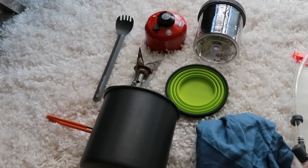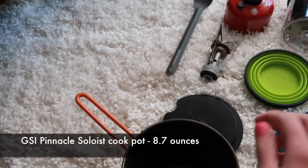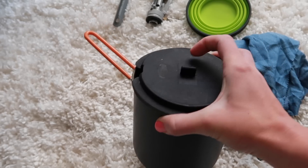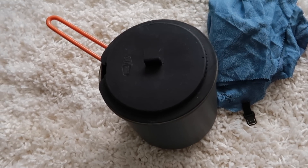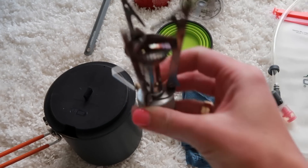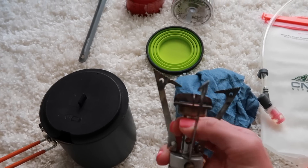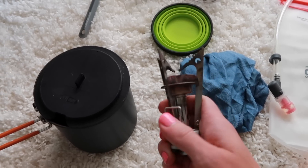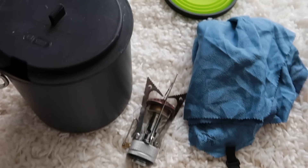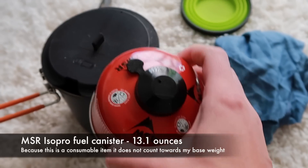Now let's go over to my cook system — also really fairly simple, easy, straightforward. I have my Pinnacle Soloist pot right here. I have backpacked with this pot quite a bit and I really like it. It works really well; the lid's a little bit dinky, but other than that it works super awesome. It's a great size for what I need to cook. I put that pot onto my MSR Pocket Rocket. This thing folds out and gets put onto my gas canister. I'm just taking a bunch of these mini ones because they fit nicely into the pot.